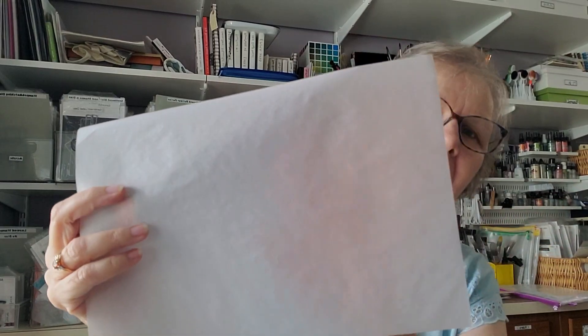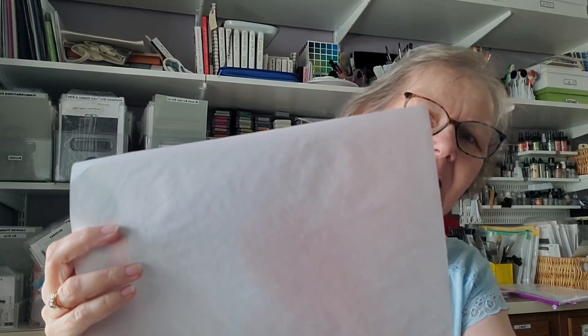Before we start I wanted to talk about the three words: translucent, transparent, and opaque. Opaque is when something is totally non see-through. Translucent is where you can see through it some but it's not clear. And transparent is where you can totally see through it. What we're going to use today in our watercolor is things that are translucent, and because watercolor is very much a translucent medium, we're going to be able to do a ghost thing using that property.